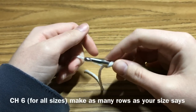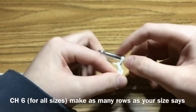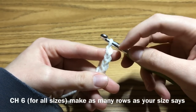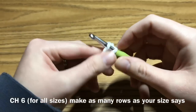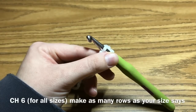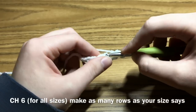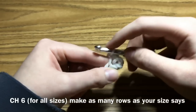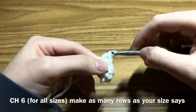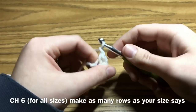We will begin by chaining 6: 1, 2, 3, 4, 5, 6. In the second chain from the hook, we're going to place a single crochet, and then single crochet in each stitch across. Then you're going to chain 1 and turn.